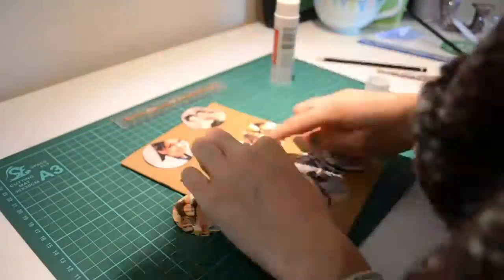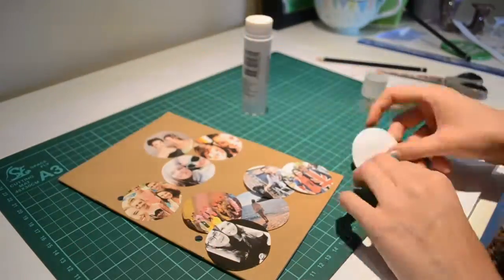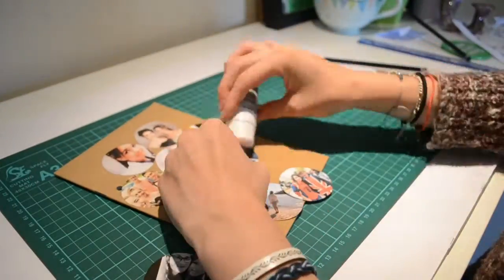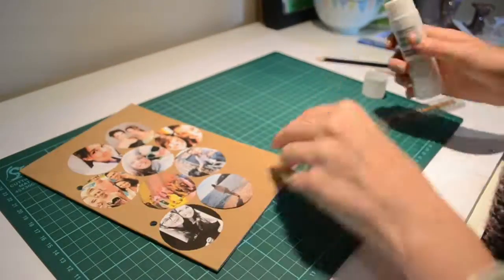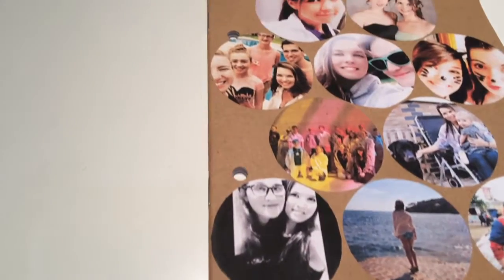Glue sticks are ideal for this, but you do want to make sure that you glue right up to the edges of the photo circles so that they can't be pulled off accidentally. I also used a ruler to thoroughly push the photos down and remove any air bubbles. And that's the first design complete.